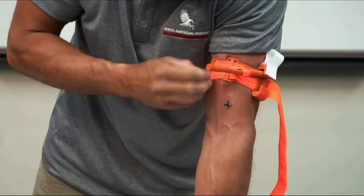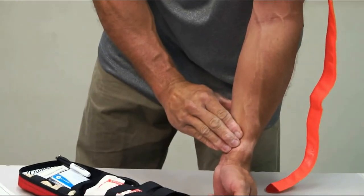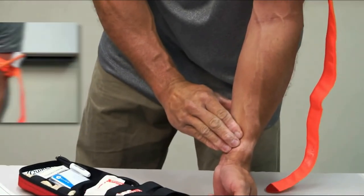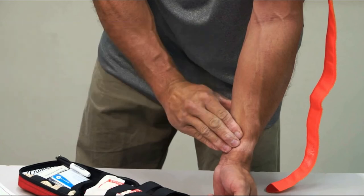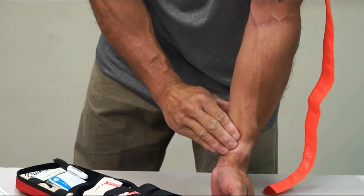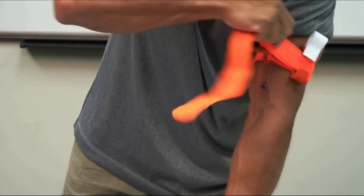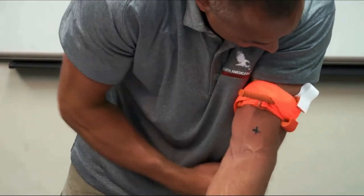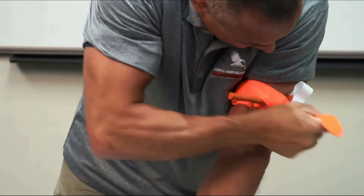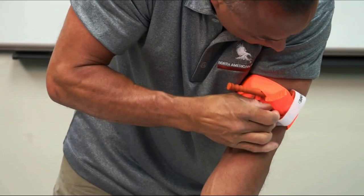Secure the rod inside a clip to lock it in place. Check for bleeding and distal pulse. If bleeding is not controlled or distal pulse is present, consider additional tightening or applying a second CAT above and side-by-side to the first. Re-assess. Route the band between the clips and over the rod. Secure rod and band with time strap.